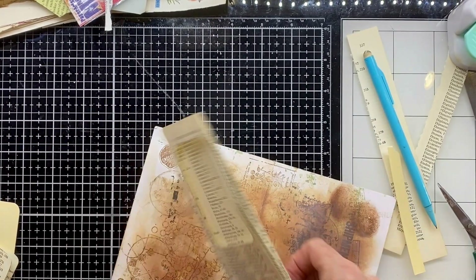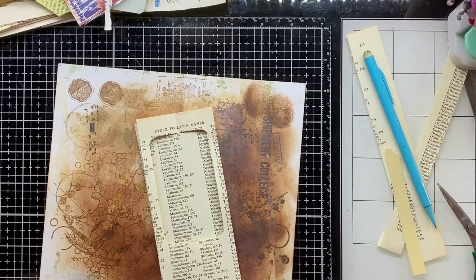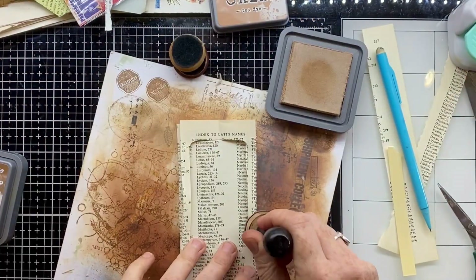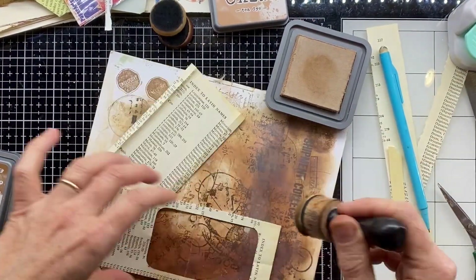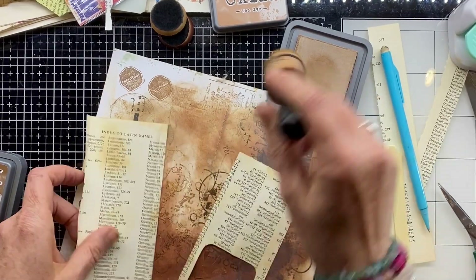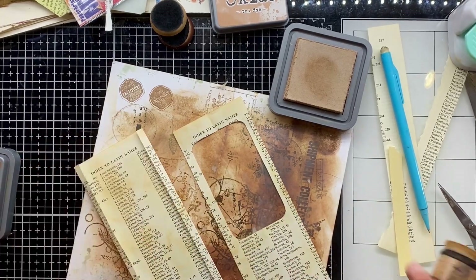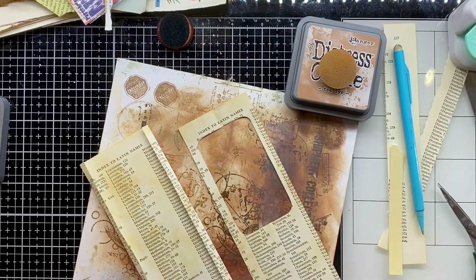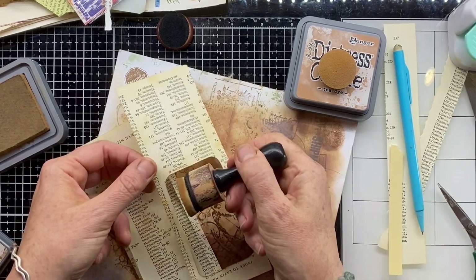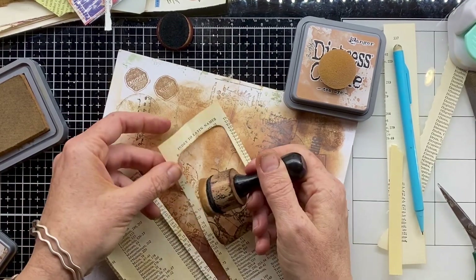Now I want to cut that piece out. A really easy way to do that is to fold the paper in half and take my scissors to it, cutting that central piece out. There we go — now I have a lovely little window in the front of that pocket. Before I stick everything together, I'm going to do some distress ink because it's easier now, and I want to distress that background so it will peek through the window when nothing is inside the pocket.